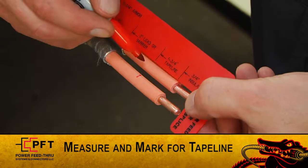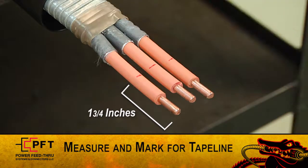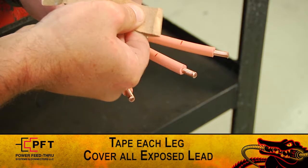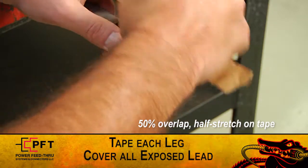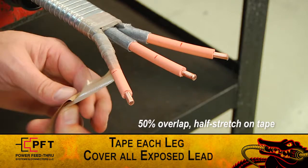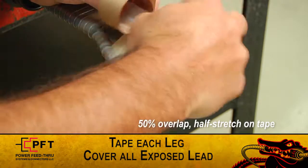Use the supplied red cut gauge and measure back one and three-quarter inches, or 44 millimeters, from the end of each conductor and mark. Using the supplied high modulus tape, begin taping each leg. Start at the armor cut using a 50% overlap and a half stretch on the tape, and wrap to the one and three-quarter inch tape line mark. Make sure to end with the tape straight up and down, aligned with the tape line mark. Then wrap the tape back towards the armor cut.